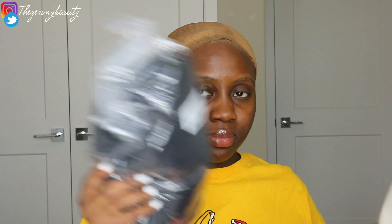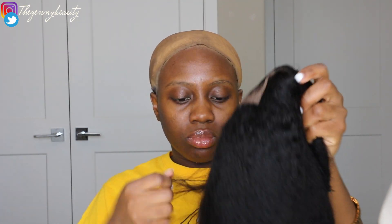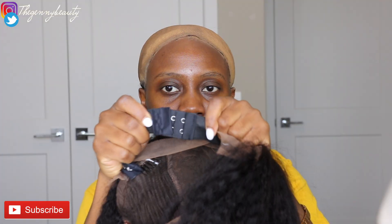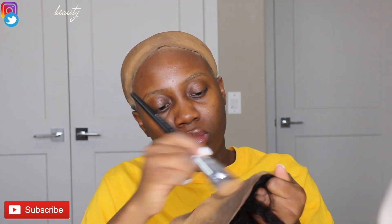The hair I'm using in this video is from Delago Hair Company — they sent me this hair. It comes with a wig cap, and it also comes with an extra strap like a bra strap that you can use to adjust the wig if your head is pretty small. I really love the look. This wig is 12 inches, so it's more like a short bob cut wig.